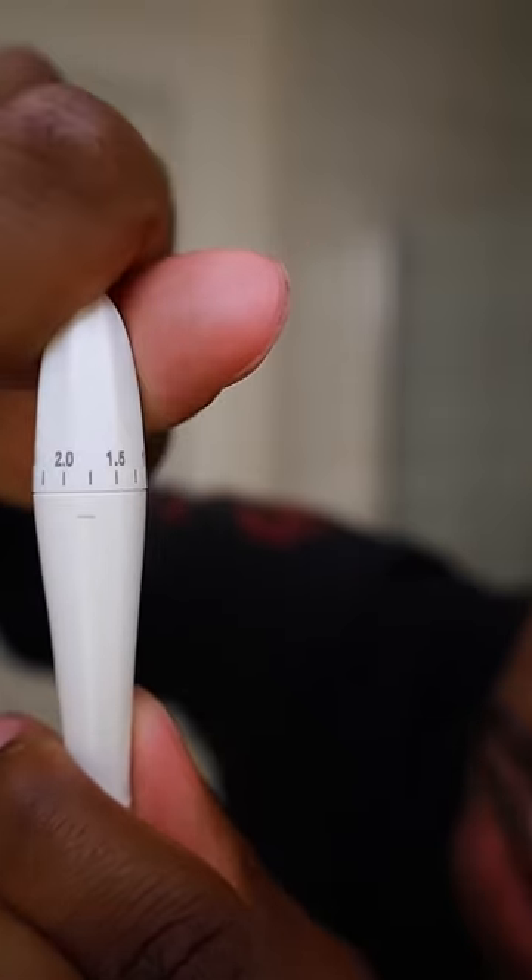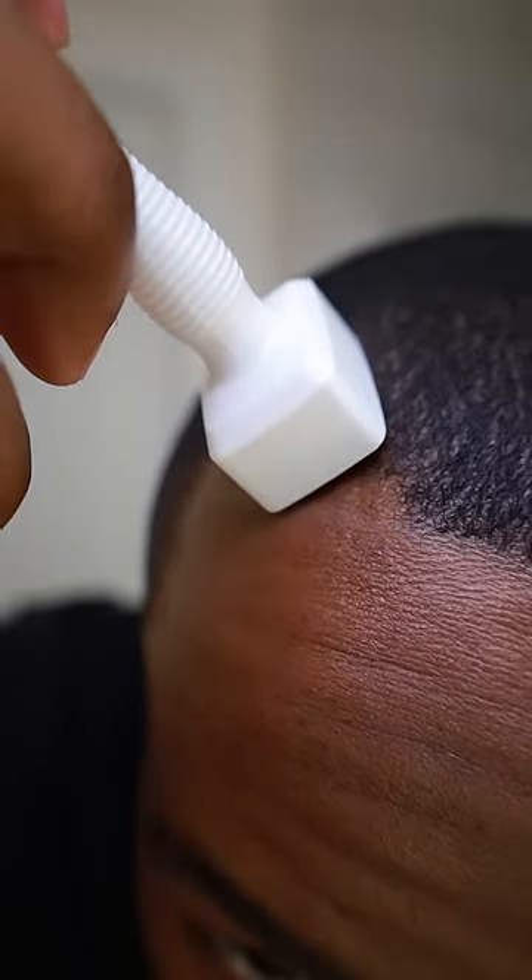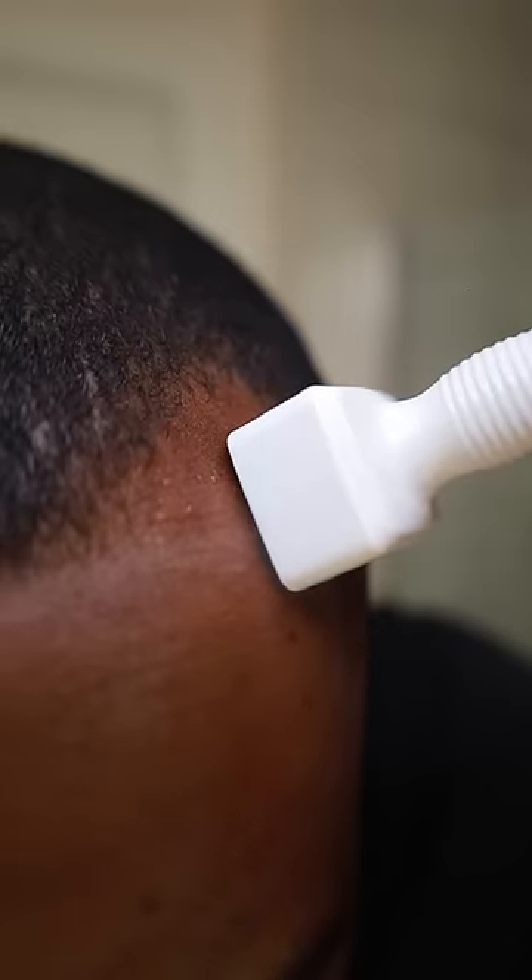I'm going to go ahead and fix my settings to 1.5 millimeters. And now it's time to bring my hairline back. Since this is my first time using a derma stamp, I don't know how many times I'm supposed to stamp, but I stamp like 15 times each side. Once I got done stamping both sides, I saw a little bit of blood, so I stopped because I got scared. I don't know if that's normal or not.